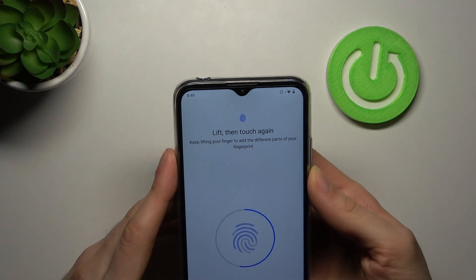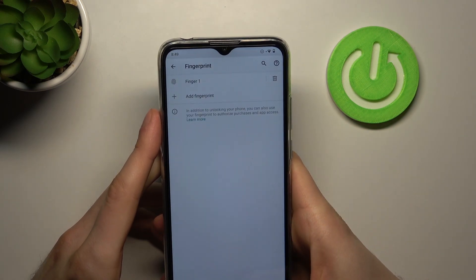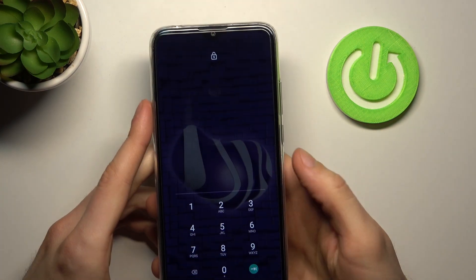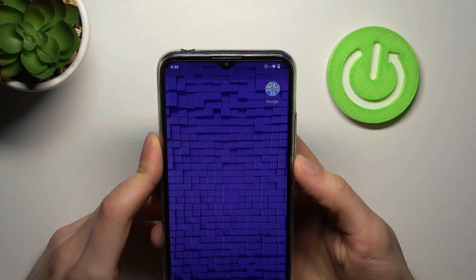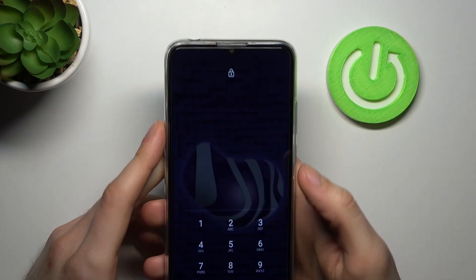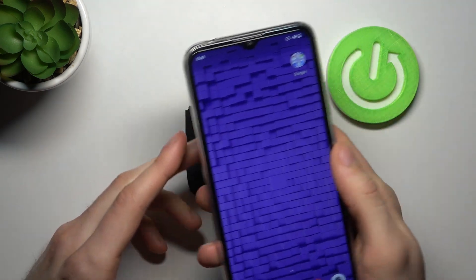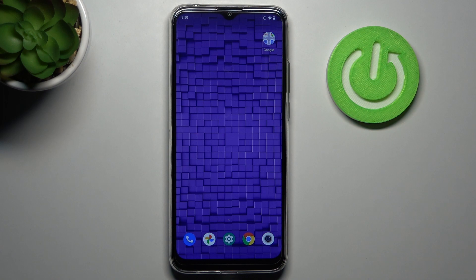Tap it several times and the fingerprint is added. Now you can use your fingerprint to unlock the device without entering a PIN code — just with the fingerprint. Tap to lock, and it's unlocked. And that's it, thanks for watching!